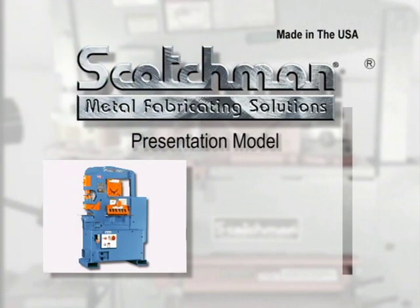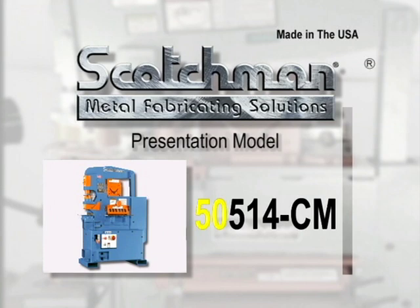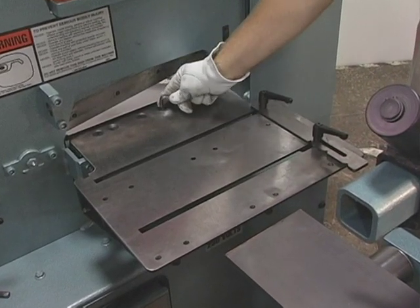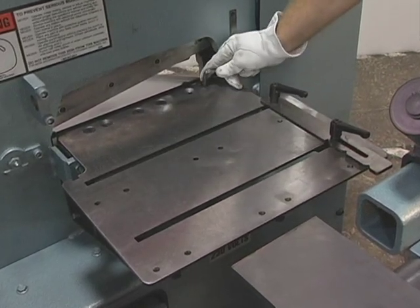In this presentation, we will be demonstrating the 505-14CM, a 50-ton, five-station machine with a four-inch angle shear and 14-inch plate shear as standard equipment. The machine is being demonstrated with the optional oversized shear and punch gauging tables installed.